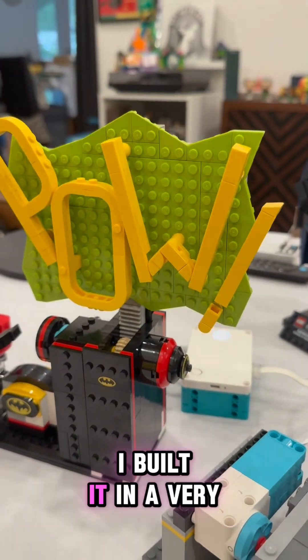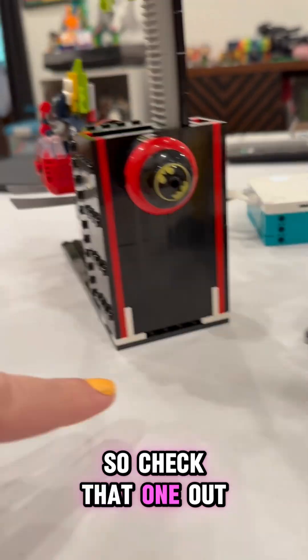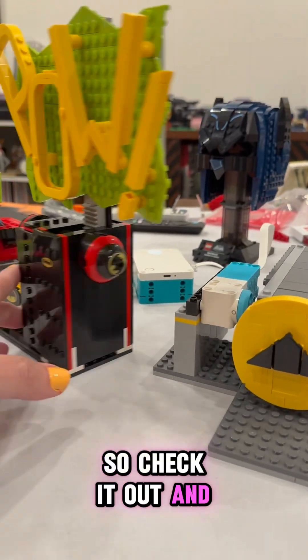For the larger PAL sign, I built it in a very similar fashion to what I did for the push mechanism from last week. I created a tutorial online for that one, so check that one out. The only difference is I used these brackets to attach it so that it was going up and down instead of side to side. Check it out and let me know what questions you have!